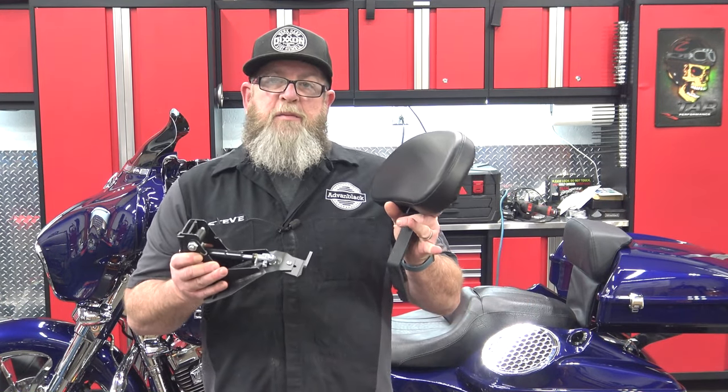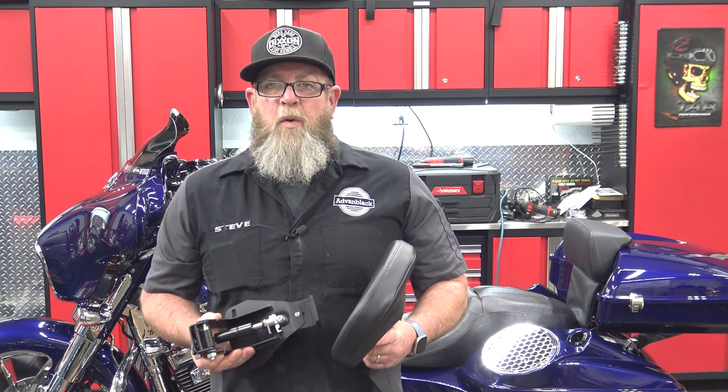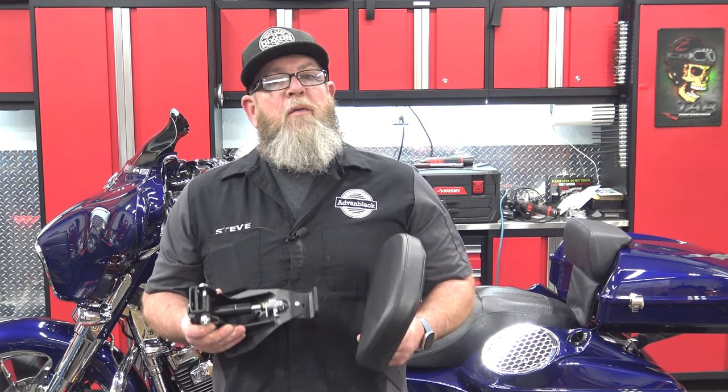Welcome to Advan Black's YouTube channel. I'm Steve, the service technician, and today I'm going to show you a brand new product that Advan Black has come out with — the Rider's Adjustable Backrest. This Rider's Adjustable Backrest is going to be available for the 2009 to 2020 Touring models. Today I'm going to show you how to get this installed so you can have a little bit more comfort on your back on those long hauls.